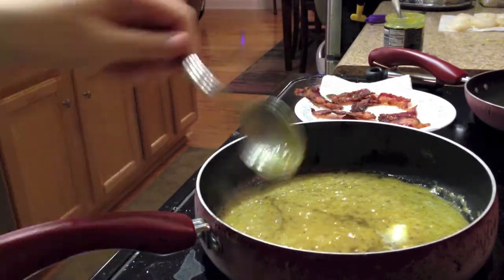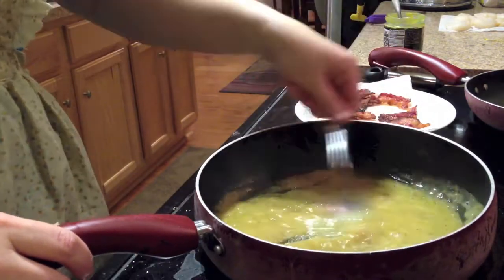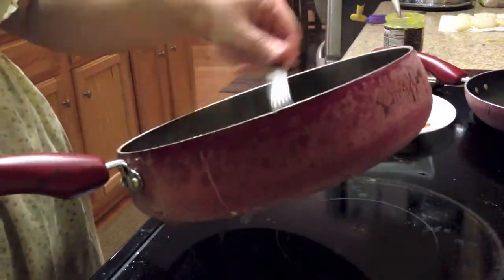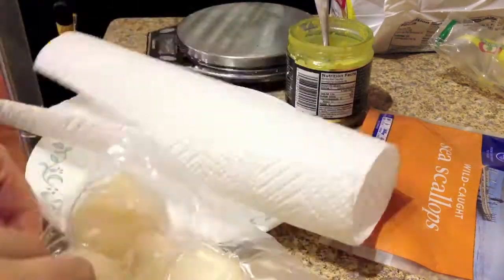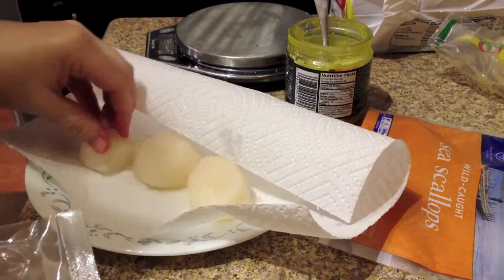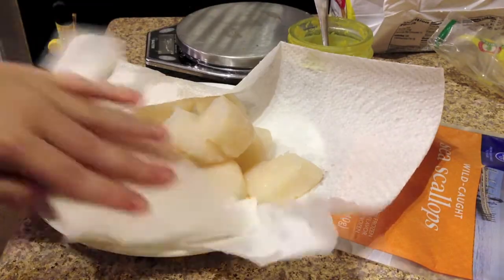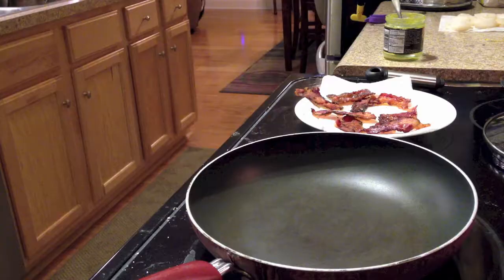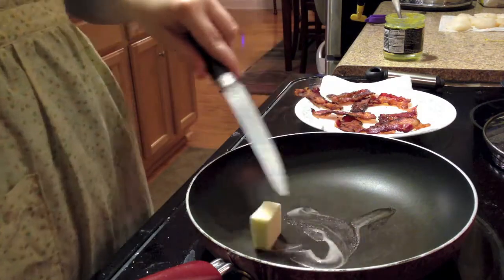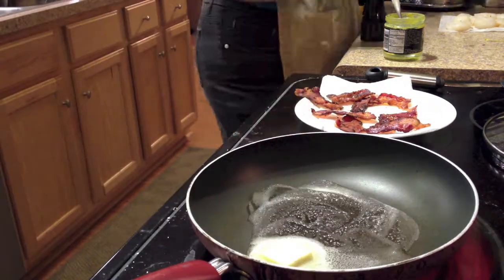I think the pureed parsnip and bacon vinaigrette are a fantastic side, and that they would do any meat justice. I'm using frozen scallops because I don't live anywhere near the sea, but I've given them the afternoon to defrost. Next, we'll make sure to pat them dry. We'll melt our butter in the pan, and make sure to add salt and pepper to both sides of the scallops.